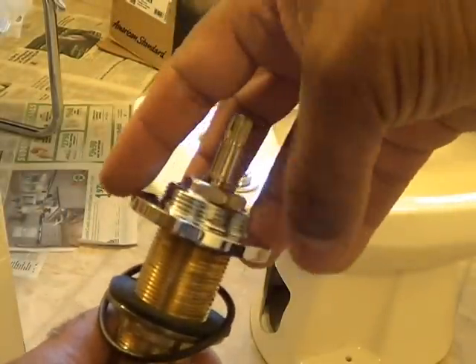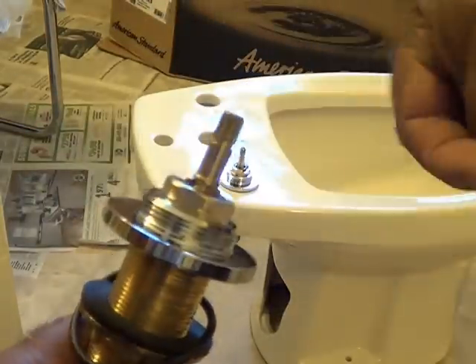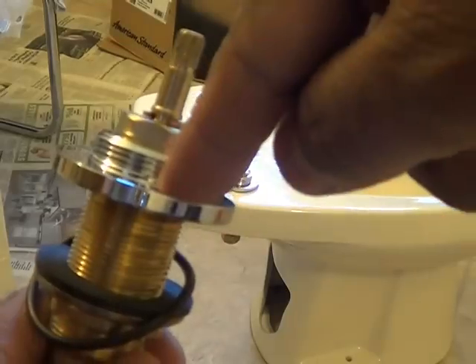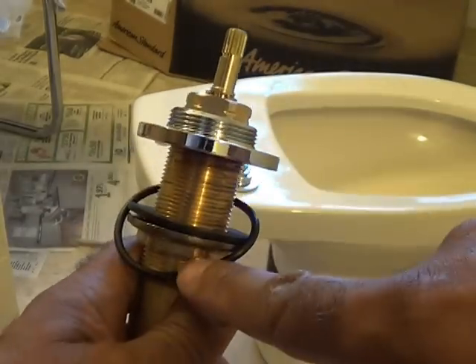I discovered something interesting. This piece here is only made to go on so far and then it stops. So I'm going to use that as a determining factor of how far to back off the bottom piece.